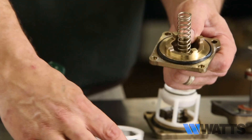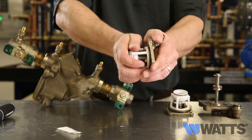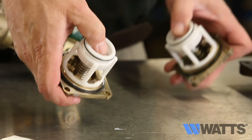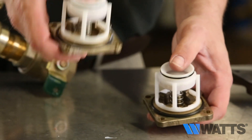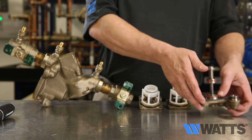Reassemble the check valve module in the reverse order. Service is identical for both the first and second check valve. The relief valve will be serviced next.